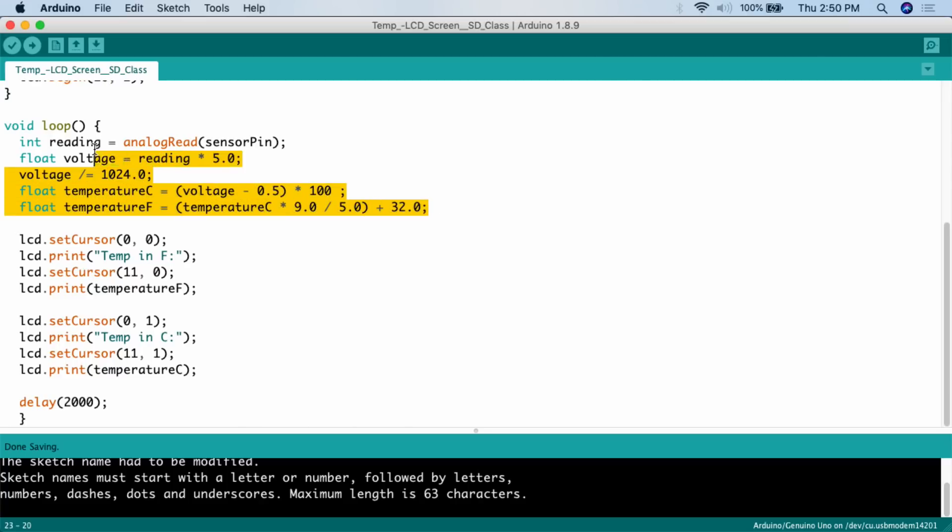The first thing in the loop is the basic math to get a temperature from the analog sensor — you can essentially copy and paste this code every time. We declare `int reading` and set it to `analogRead(sensorPin)`. Then we create a `float voltage`, set voltage equal to reading times 5, then divide voltage by 1024. Then we create `float tempC` and `float tempF` — floats handle decimal point numbers like 10.27 or 0.35. Temperature C equals `(voltage - 0.5) * 100`, and temperature F equals `tempC * 9 / 5 + 32`. This is all rote math you're unlikely to change.